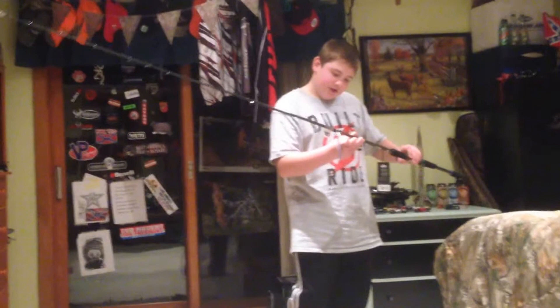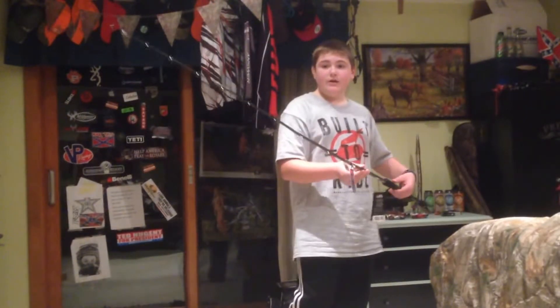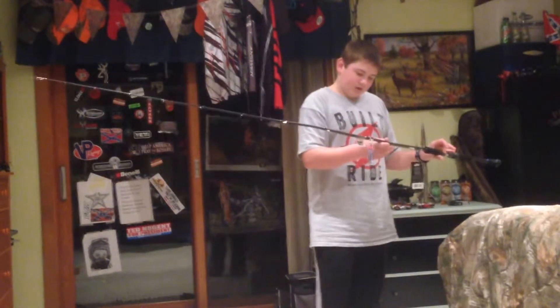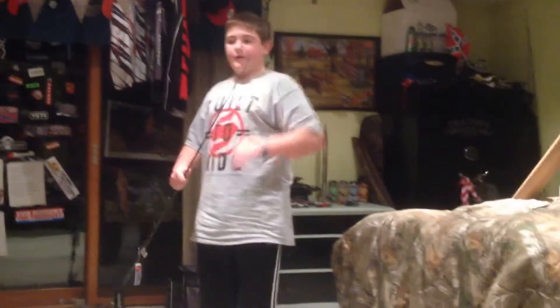It is a seven foot nine, fast action, medium heavy rod. This is a big rod — it can throw one to four ounce lures and it's recommended for 25 to 50 pound line. This rod has some real good backbone to it, but it's also got a very nice sensitive tip.